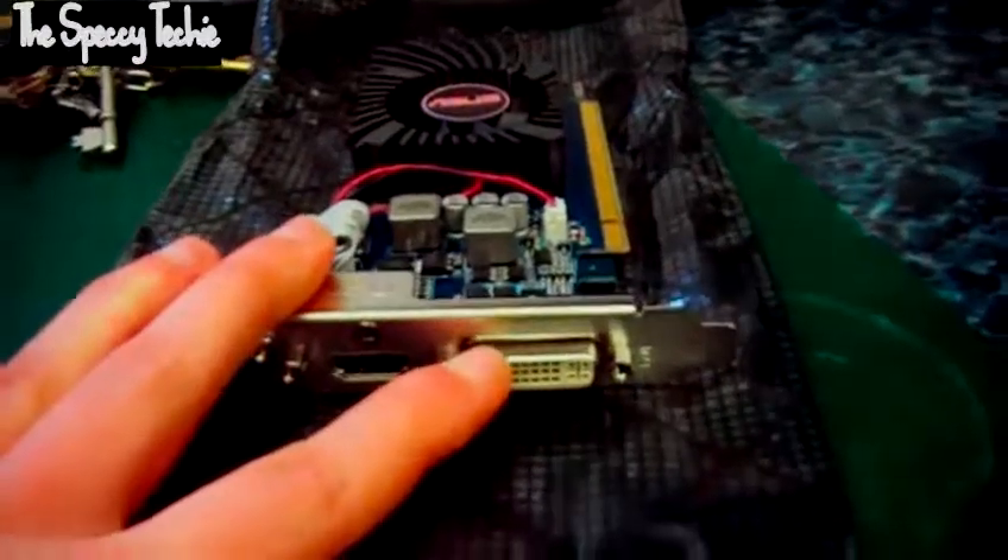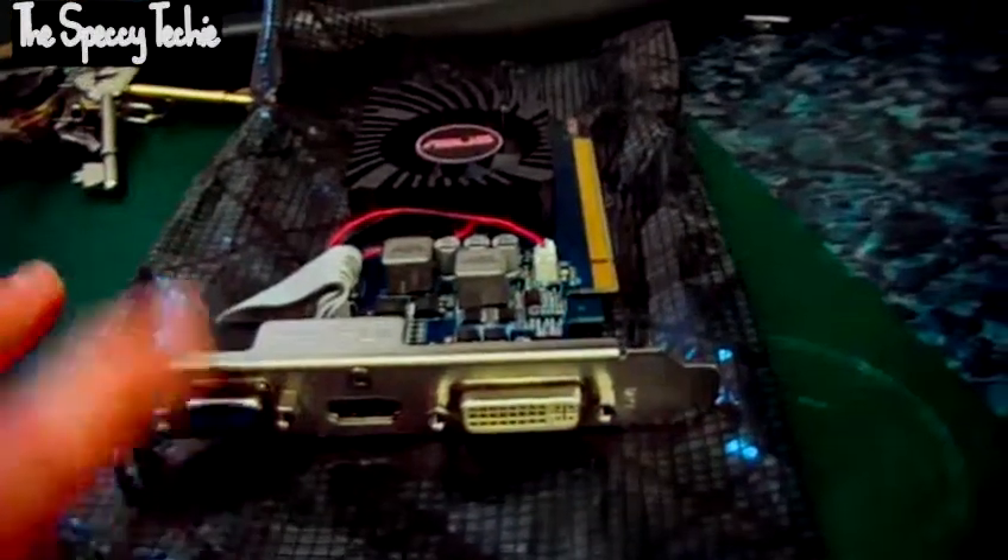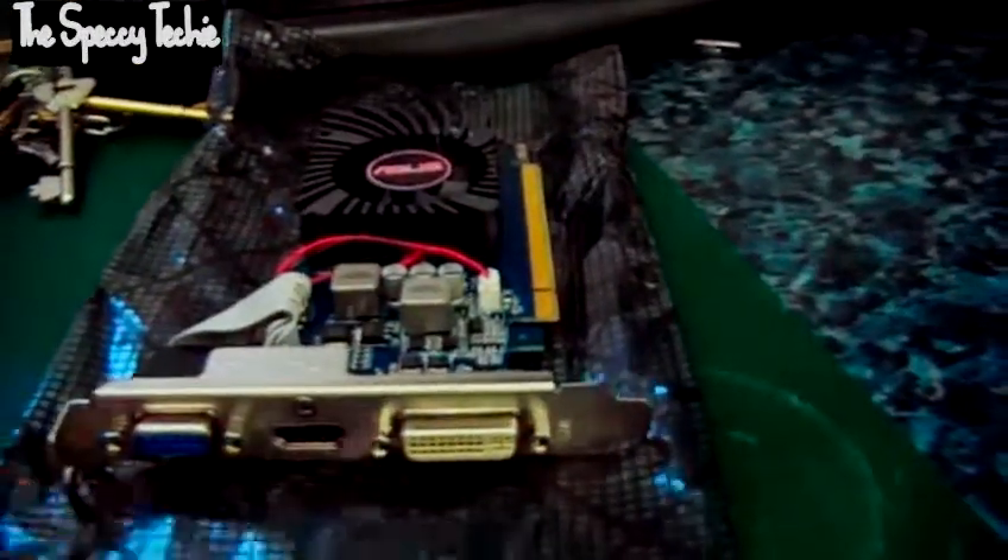You can see you've got DVI, HDMI, and VGA output, so it gives you maximum compatibility.